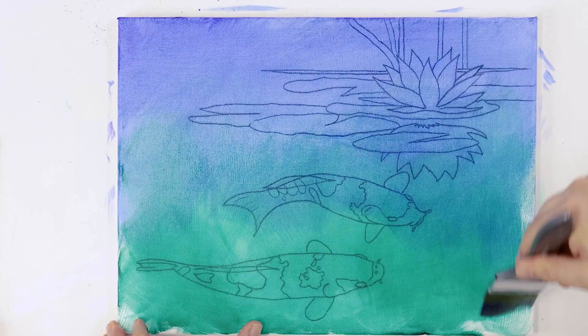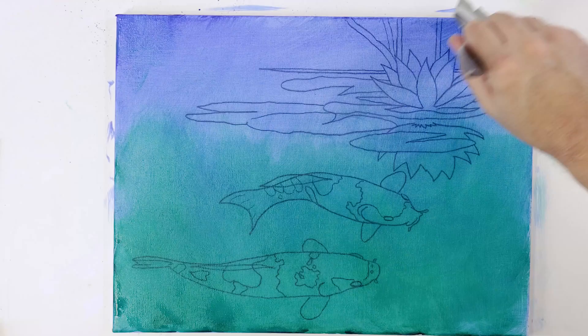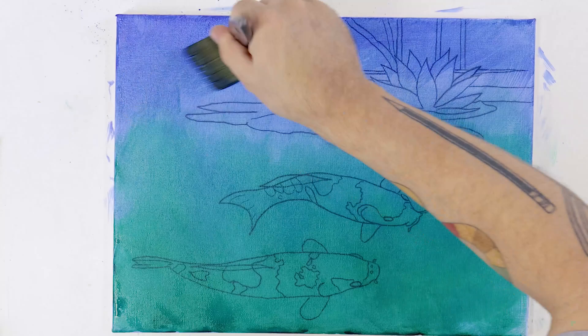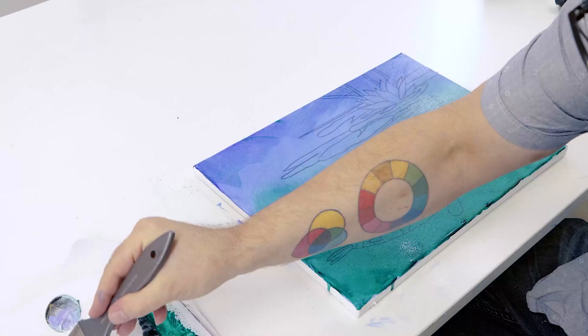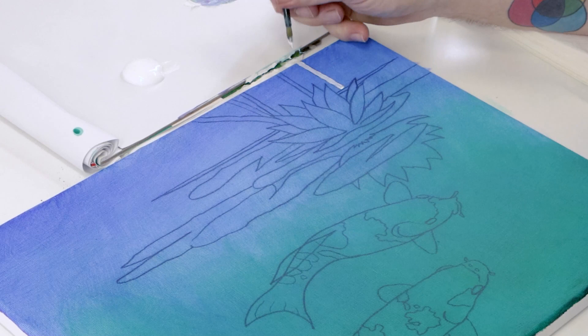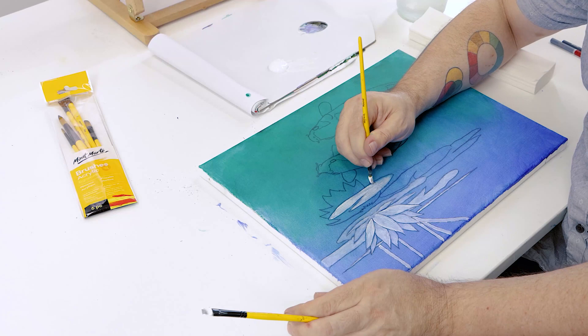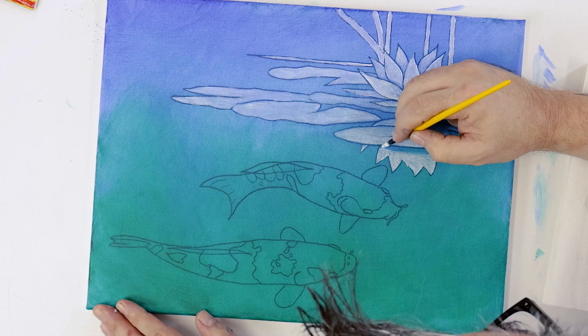We ended up giving this a second coat once the first coat was dry. Allow this second coat to dry. Next we create a blue-green mix from white, a touch of Viridian and a touch of cobalt blue, and paint the reeds in the background. Then we paint in the lily flower, the flower's reflection, the lily pads and the fish in with a thin coat of white.